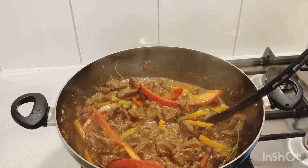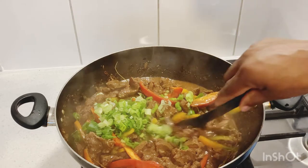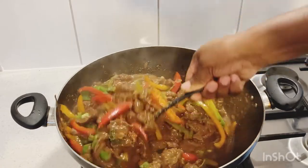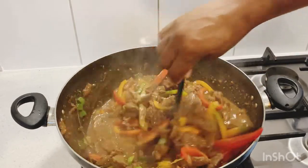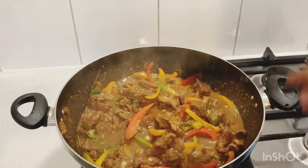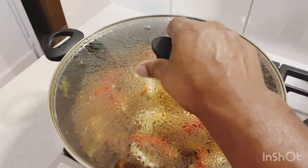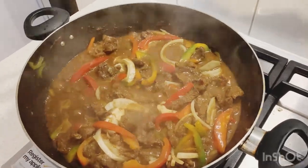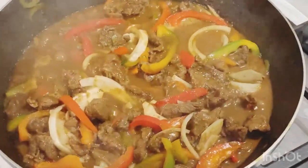The last thing now is I'm just gonna add in the spring onion. I'm gonna give this roughly four more minutes. Look at that — beautiful pepper pot buffalo! Yes, I just put in the bell pepper and look at that — beautiful buffalo pepper pot!